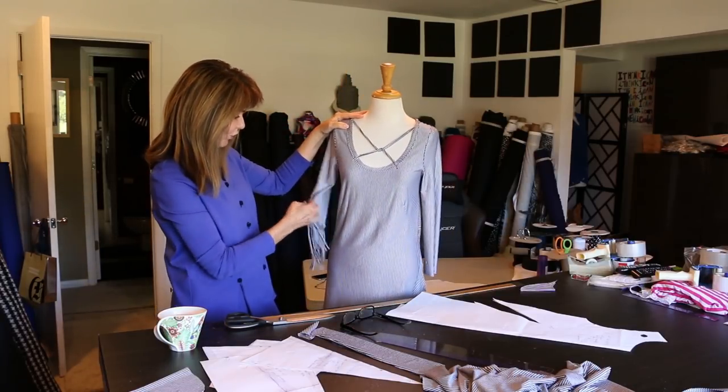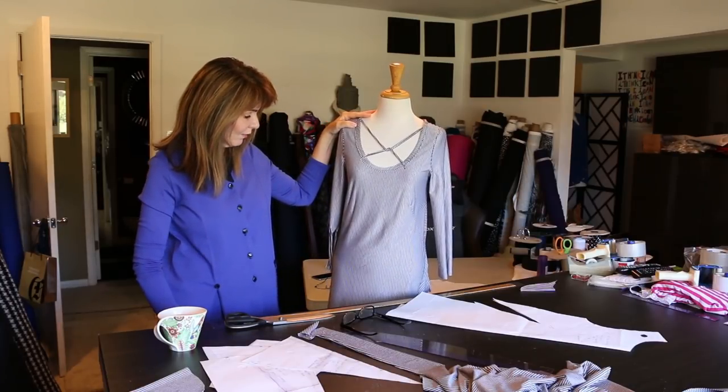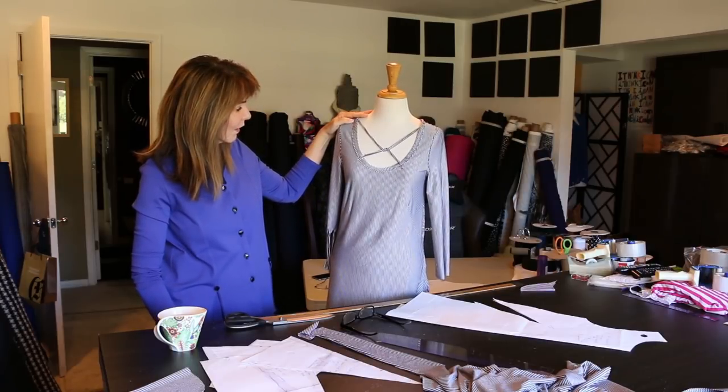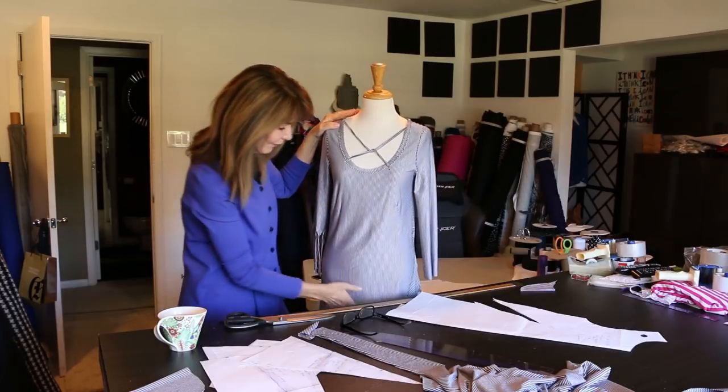Lower the neckline, fringe it a little bit, and you've got a great weekender. I'm just going to put it with some navy leggings, or jean leggings, or black — I'll figure that out. So we'll be back in a minute and I'll show it on.